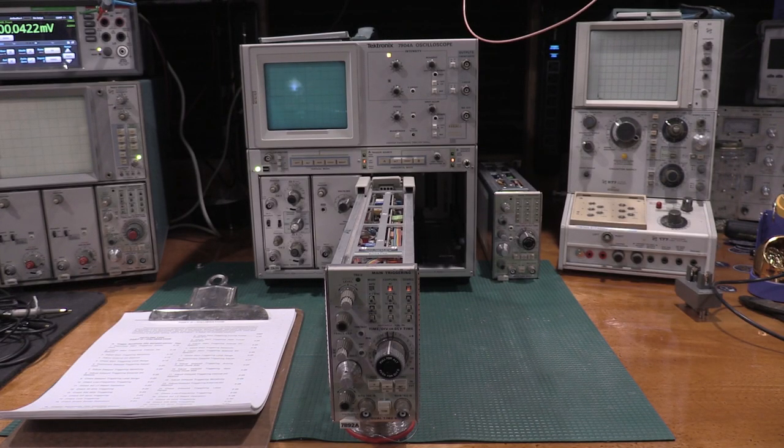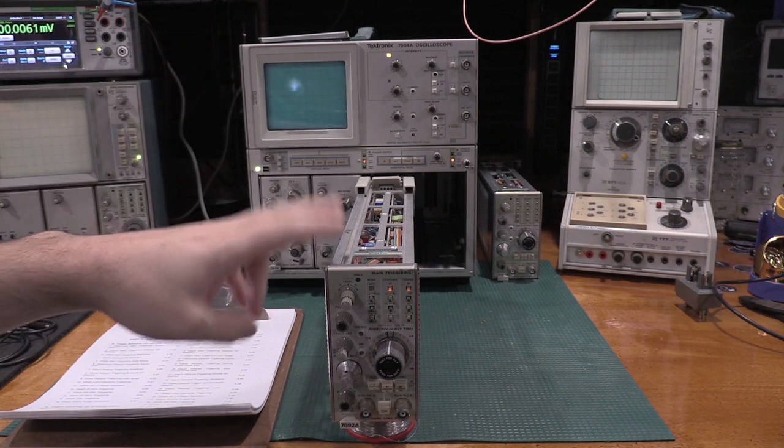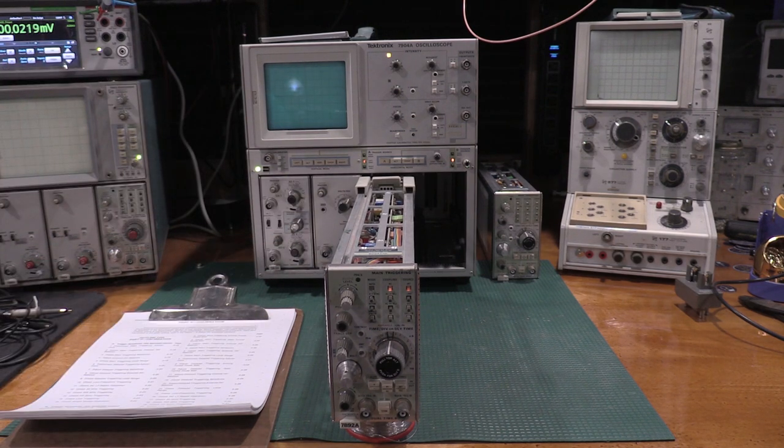Welcome back to the lab. Today on the bench we have a 7B92A, which I'm going to be doing a full calibration on. I do not know if this unit works or doesn't work — it came with a couple of scopes I bought. I'm going to check it in and get it ready for service on the bench.